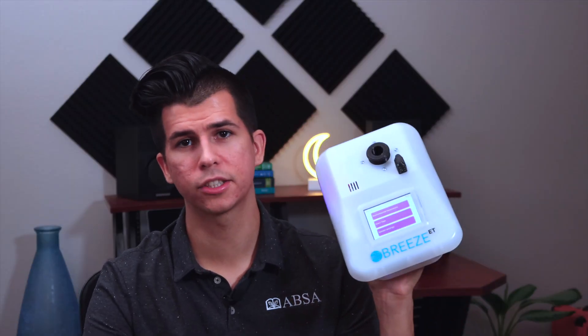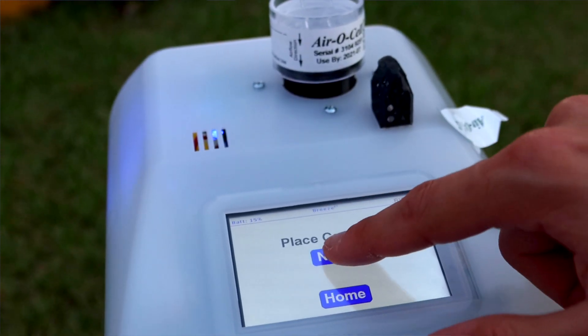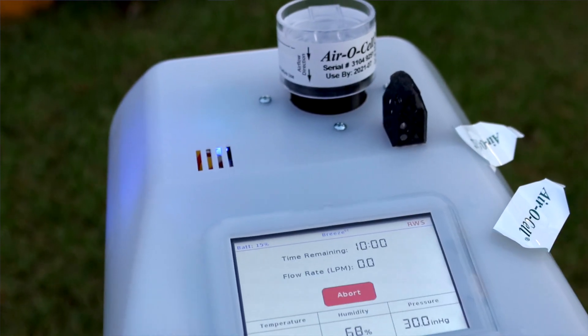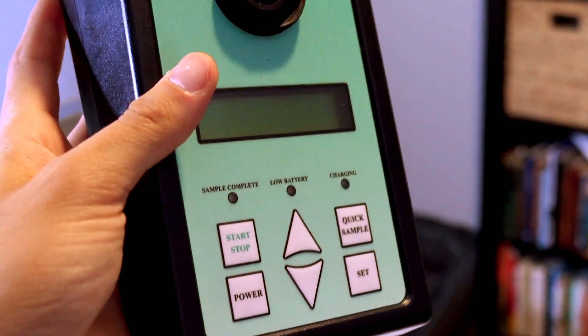Compared to the Zefon, this one actually has a touchscreen LCD monitor. It allows you to check environmental parameters, start your tests, and change your minute and times — just like the Zefon — but everything here is digital. Having the LCD monitor and the simple way this thing is designed, it doesn't really feel like a construction tool the way the Zefon does with that hardy plastic. It feels more like a delicate device, so keep that in mind when you're going in and out of the field.